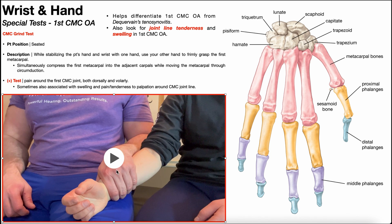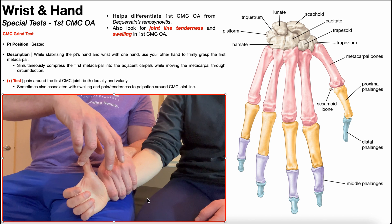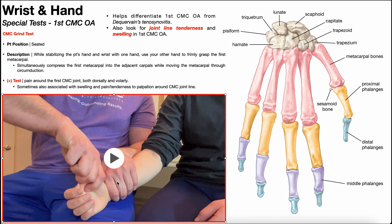With my left hand, I'm stabilizing the patient's wrist. With my other hand, I'm going to firmly grasp the first metacarpal using a lateral prehensile grip. Note that I am not grasping the phalanges — I need to go more proximal and grasp the first metacarpal.